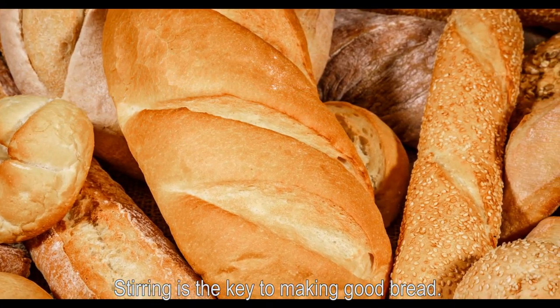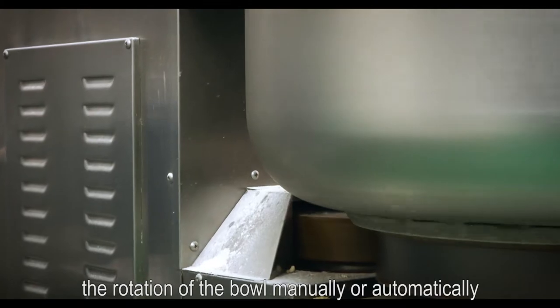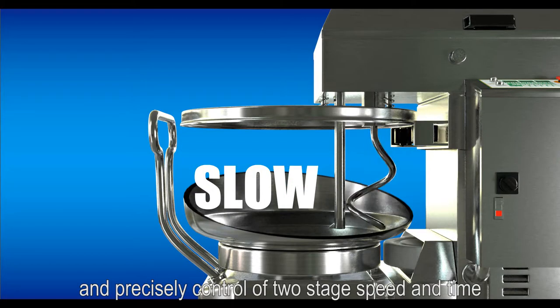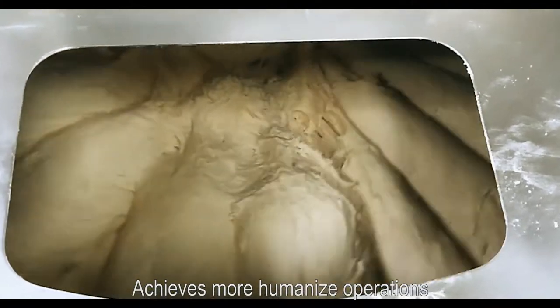Stirring is the key to making good bread. The CM200 ASD can adjust the rotation of the ball manually or automatically, and precisely control two-stage speed and time via the digital panel. With 10 mixing process settings, it achieves more humanized operations to make perfect bread.